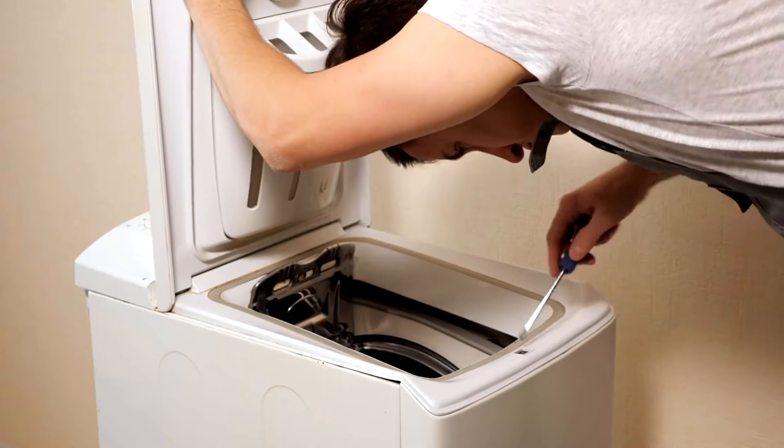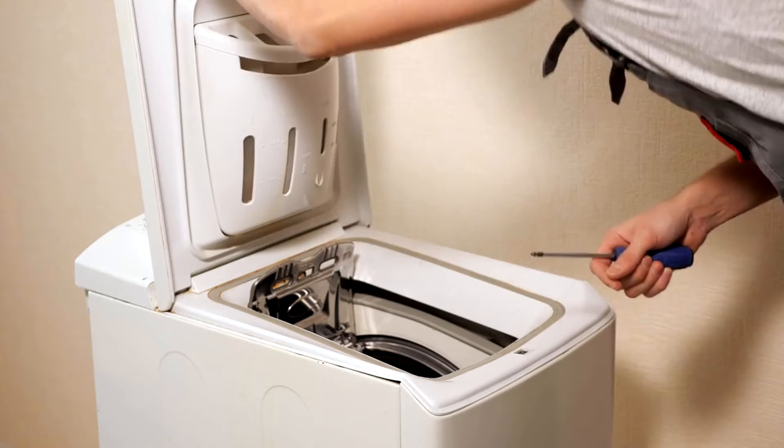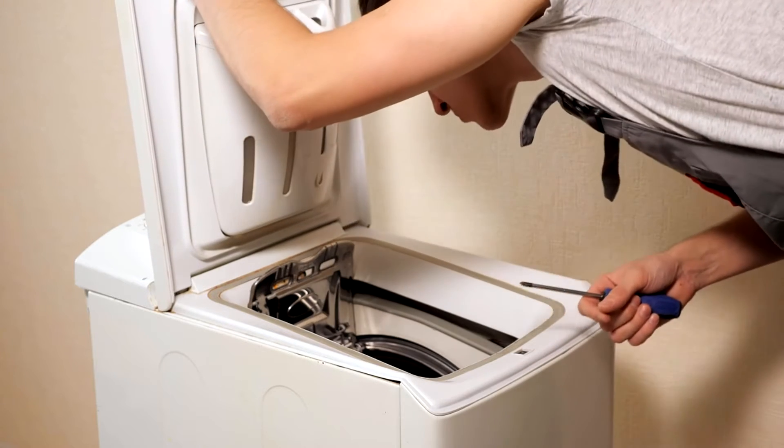However, using a top loader without sufficient water pressure usually damages the machine, leading to costly repairs or a need for replacement.